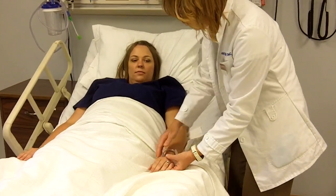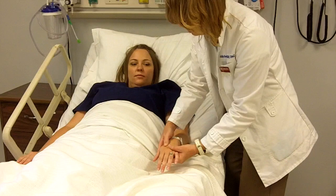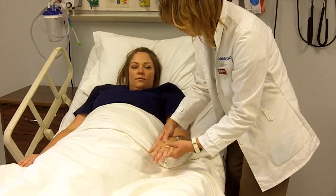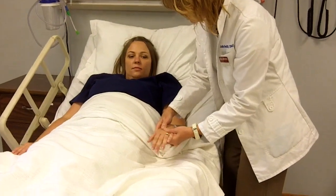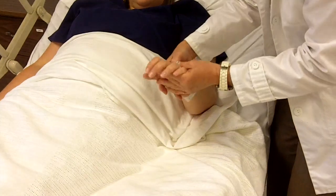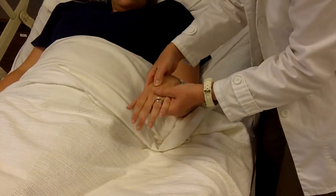Now we're on to your wrist. We're going to begin with adduction and abduction — three repetitions. Then flexion and extension — three repetitions.